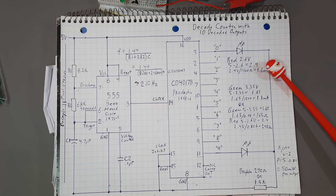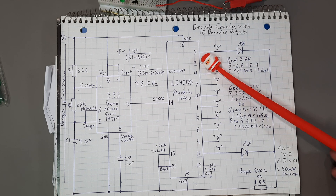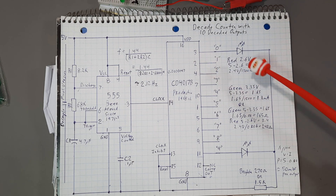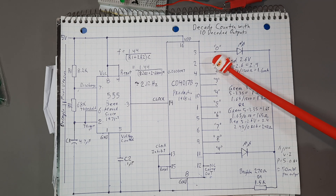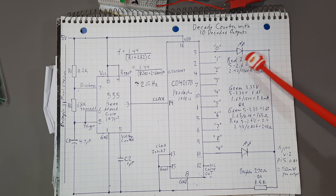Now, this is something that bothered me. I looked on the internet and there are sites that say the output of this is limited to 1.5 milliamps. Nowhere in the spec sheet does it say that. What it does say is 100 milliwatts for the output transistor. So I worked this up two ways.